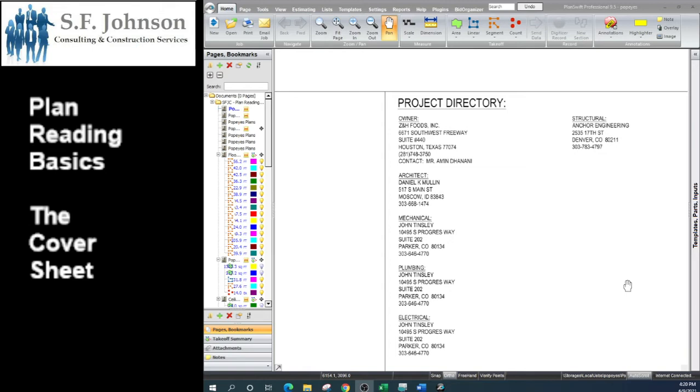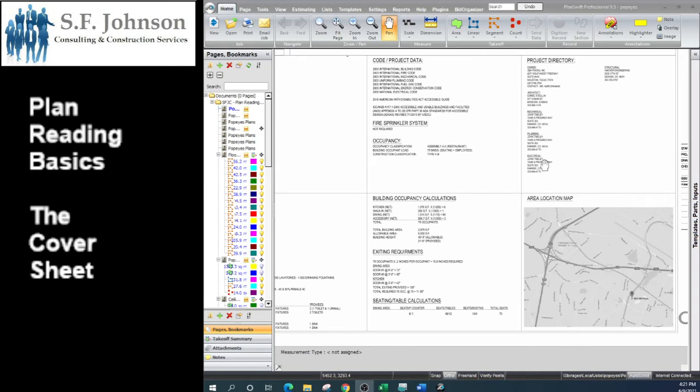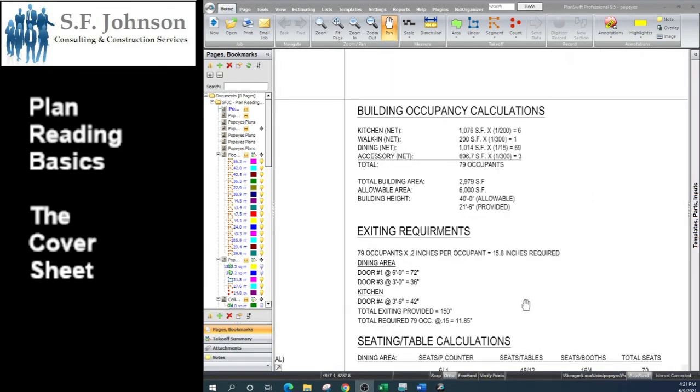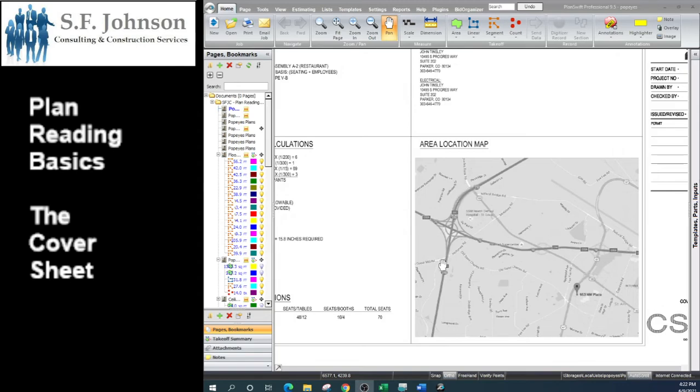It's a legal requirement that all engineers who contributed to putting together the set have their contact information on the cover sheet. We have the owner, the architect, and the mechanical, plumbing, electrical, and structural engineers. We always need to know who we need to sue — that is why that information is there. The code information verifies that this set is compliant with the codes that were in place at that time. Building occupancy information is also included — square footage, and for something like an apartment building it would list how many units of each type — and a Google Maps reference so you have a frame of reference for the project's location.